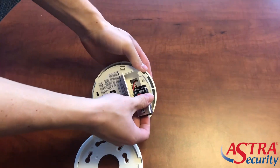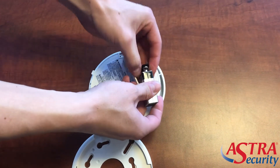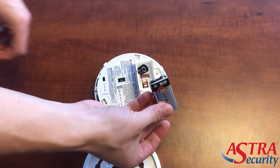The 9-volt battery has the attachment on the end of it, so you'll go ahead and pry that off like so. Once that is off, you will go ahead and replace that battery with the new one.